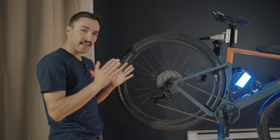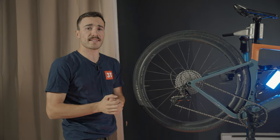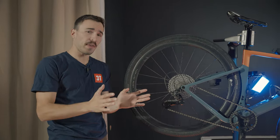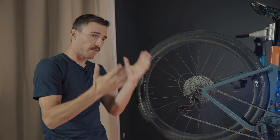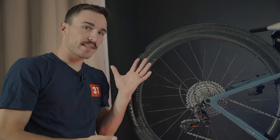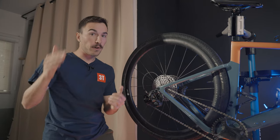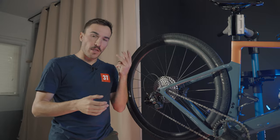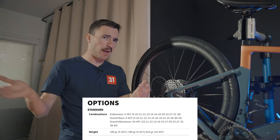I've been talking about this groupset very positively, but it comes with a few downsides I want you to know so you can make the right decision. The first downside is — it's both a blessing and a curse — the cassette. I personally don't think I like that 9-to-42 combo. The Ekar groupset has three cassette options: a 9-to-36, which I would not really recommend; the 9-to-42 which is what I have; and a 10-to-44.